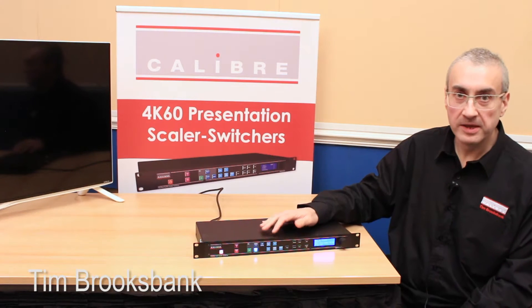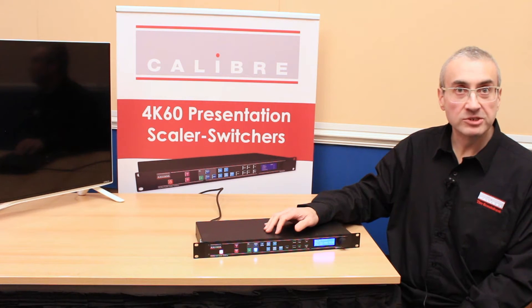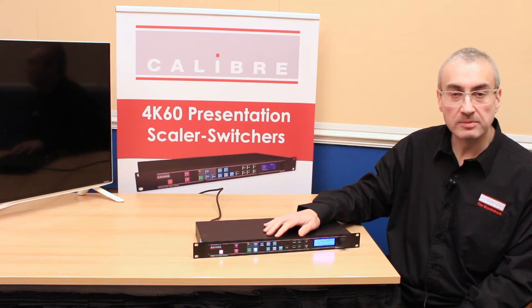Hello, I'm Tim Brooksbank from Calibre and I'm here to tell you about our LEDView LED Scaler Switches. In particular, I'm going to talk to you about our HQ Ultra 4K capable products.